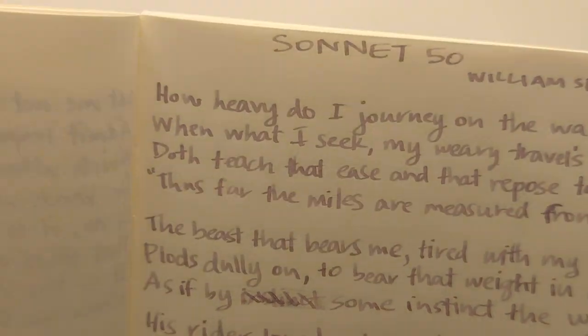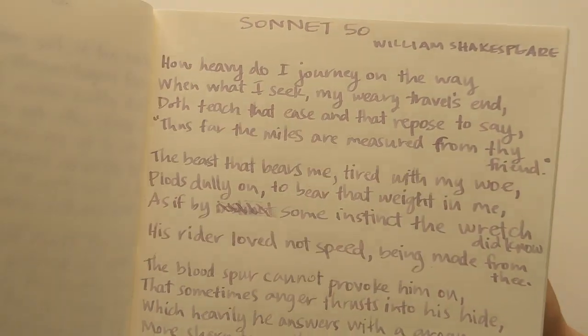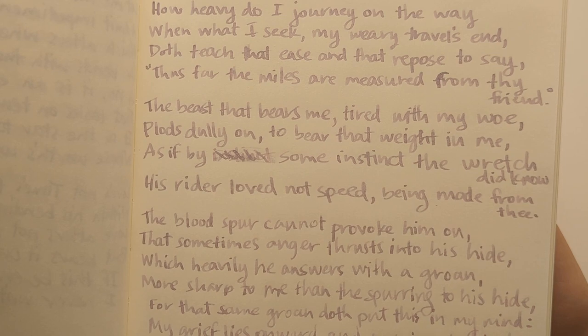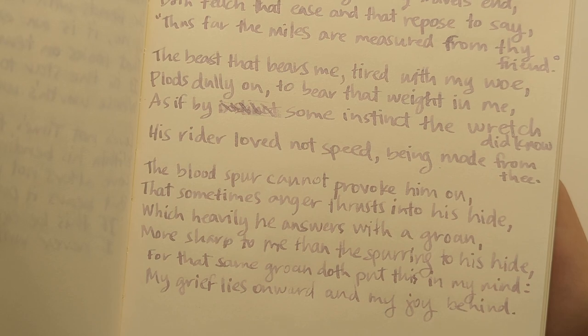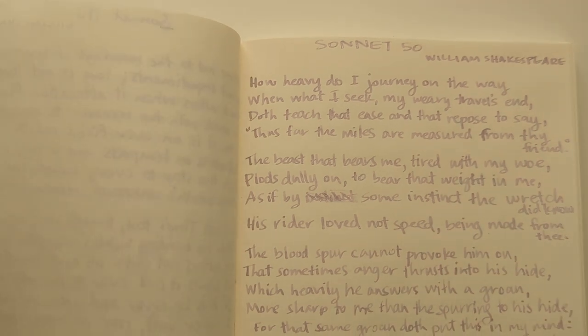And for the 1.1, we did Sonnet 50. Why did I pick this one? Oh yeah, this is the 'baby, I'm sad to leave you' poem. 'For that same groan doth put this in my mind: my grief lies onward and my joy behind.' Although it describes it as a friend and not as a lover, so I don't know if he's just being coy or what. I didn't really do contextual and poetic analysis on these.